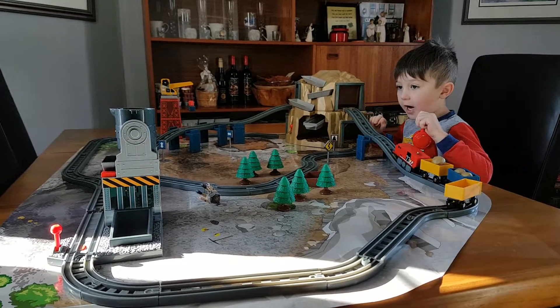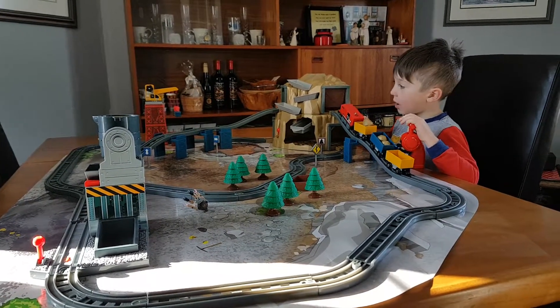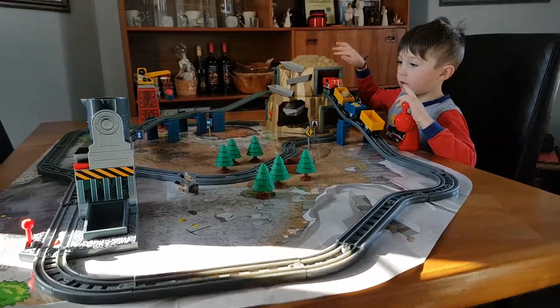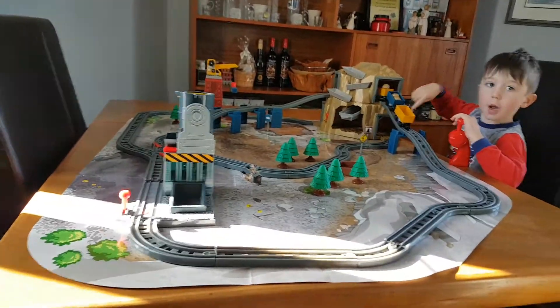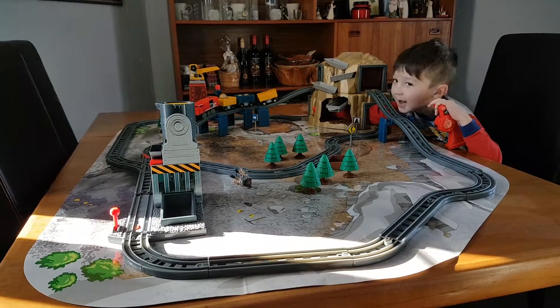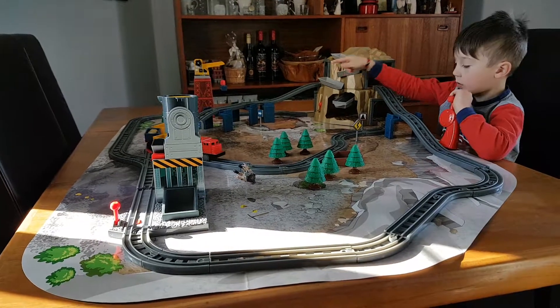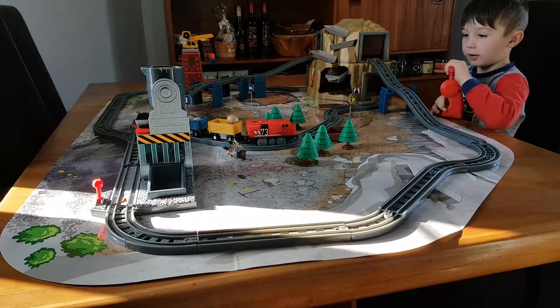It has to come out twice and it will come out twice and it will go around under again. It will go here, over there, to my hand, it will go through, it will go right there where the crane is. And it's going through again.